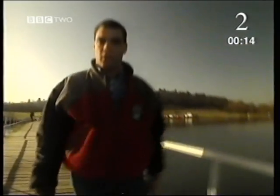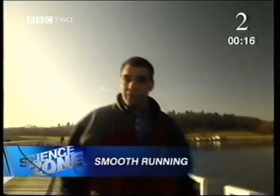For today's Science Zone, I was told to wear big boots and warm clothing because I'm expecting the ride of a lifetime. I should have been told to bring a wetsuit.